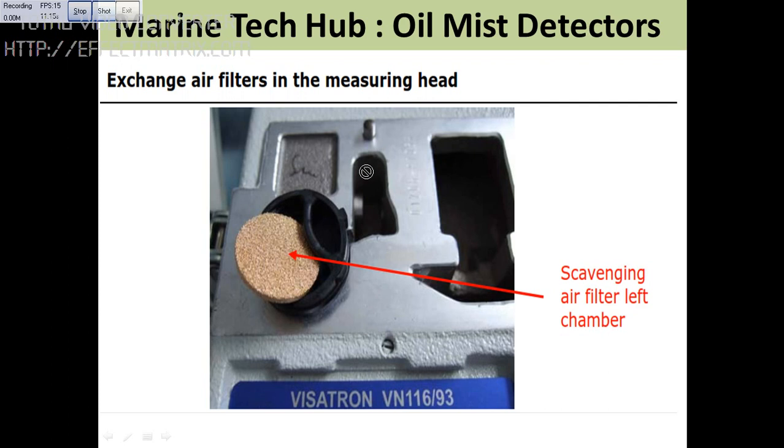One of the important things is you need to change the air filter. This filter we are not supposed to clean because it will not be cleaned properly. So we need to change this air filter on a regular basis. This will be in the spare kit — please check that.